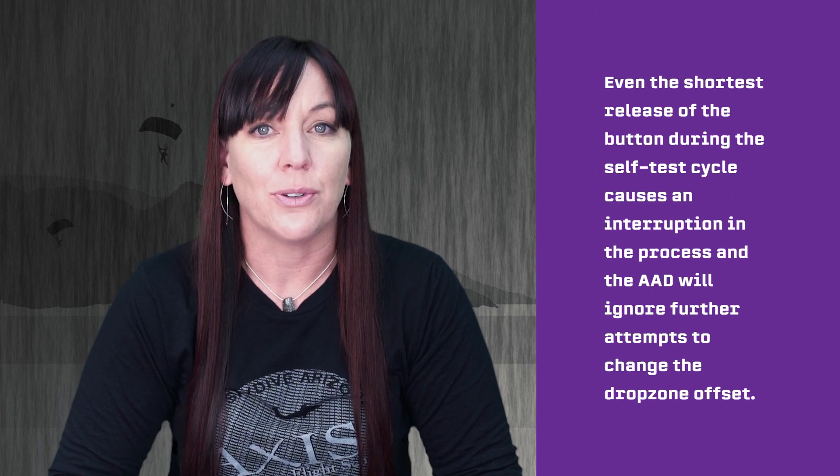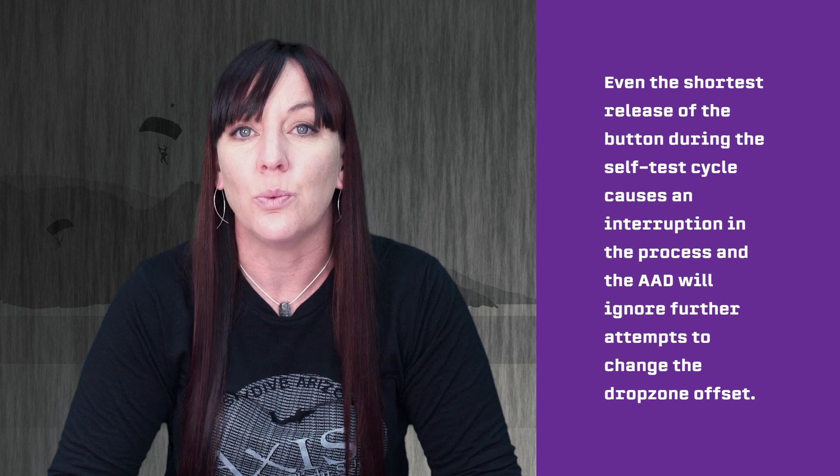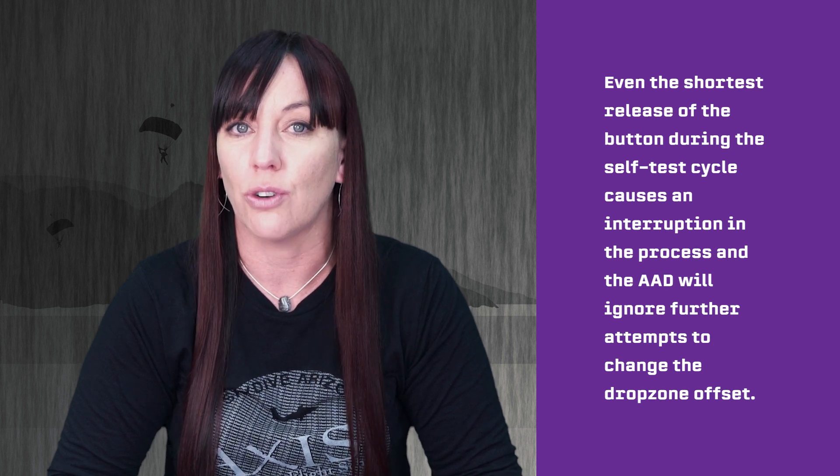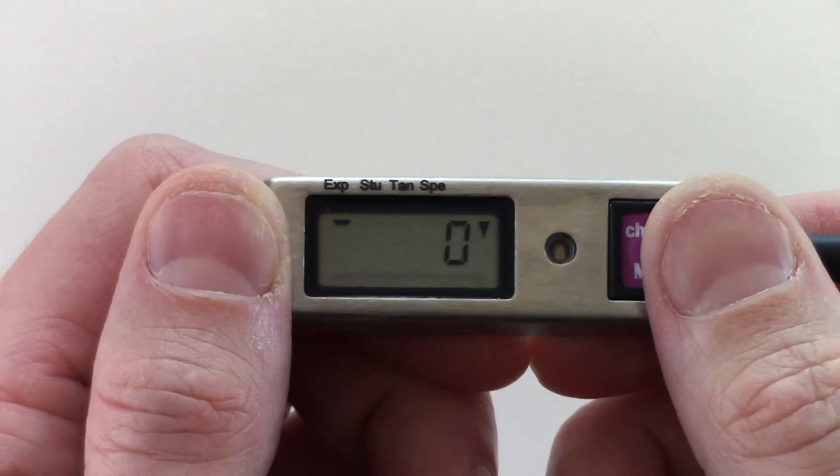Even the shortest release of the button during the self test cycle causes an interruption in the process, and the AAD will ignore further attempts to change the drop zone offset. In such cases, the unit will run through its self test and end with zero arrow down on the display, ready for operation without adjustment.